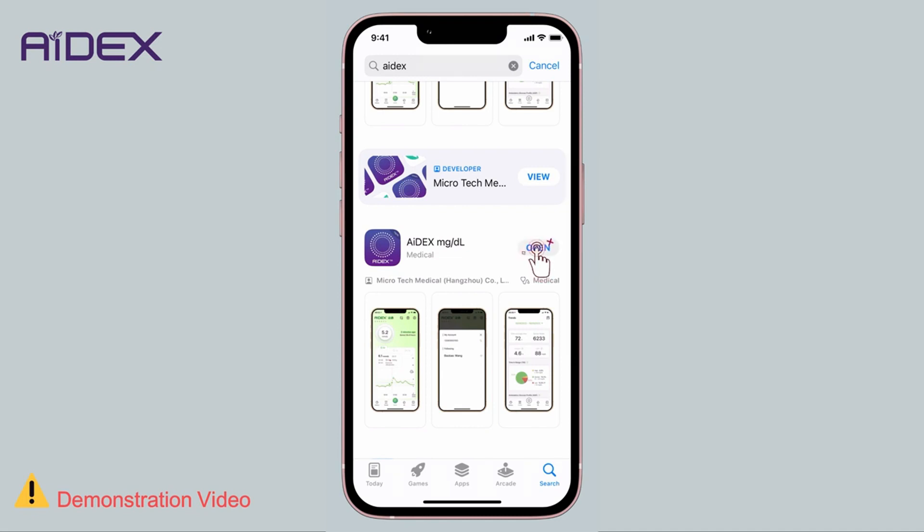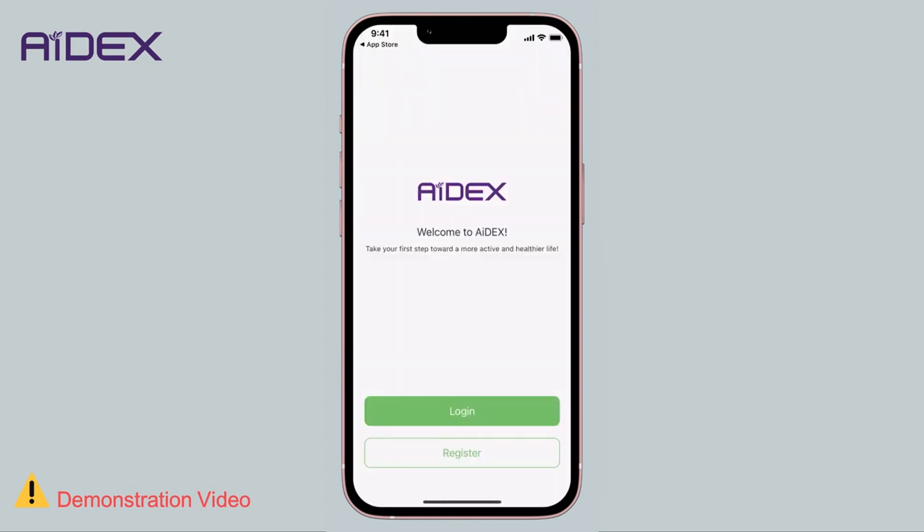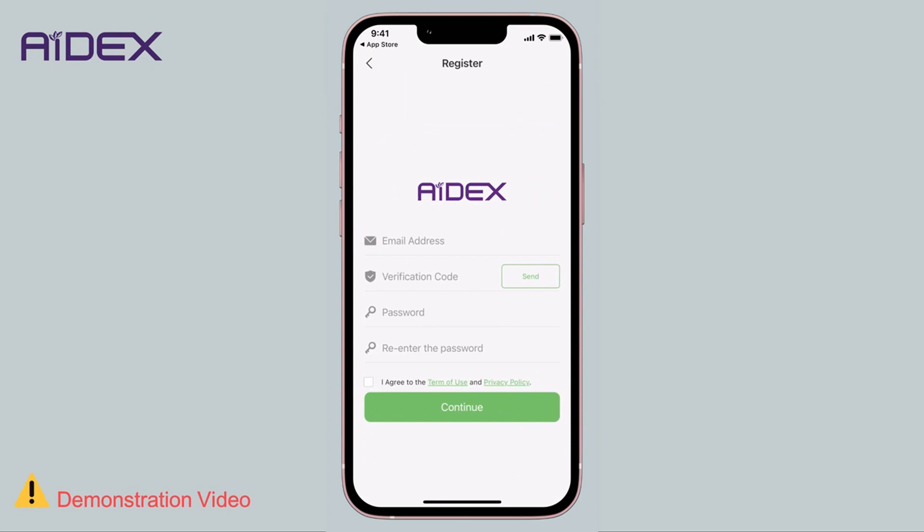If you are using the application for the first time, you will need to create an account. Make sure you have an active email address to use. Enter your email address. Choose a password — it must be at least 8 characters long, including at least one uppercase letter, one lowercase letter, and one number.